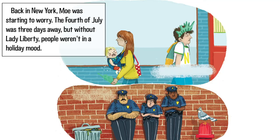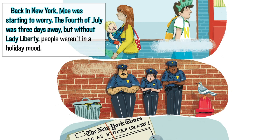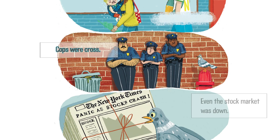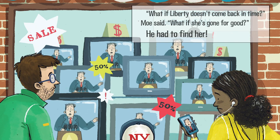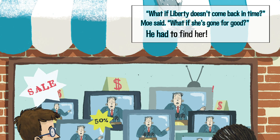Back in New York, Mo was starting to worry. The 4th of July was three days away. But without Lady Liberty, people weren't in a holiday mood. Tourists were gloomy. Cops were cross. Even the stock market was down. The mayor was talking about canceling the 4th of July. 'What if Liberty doesn't come back in time?' Mo said. 'What if she's gone for good?' He had to find her.